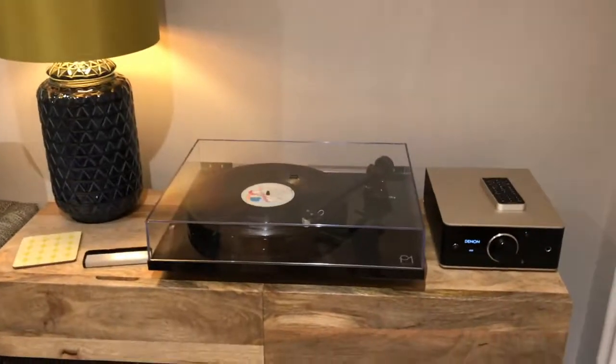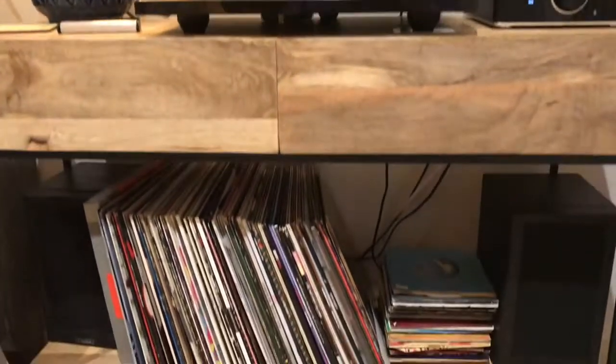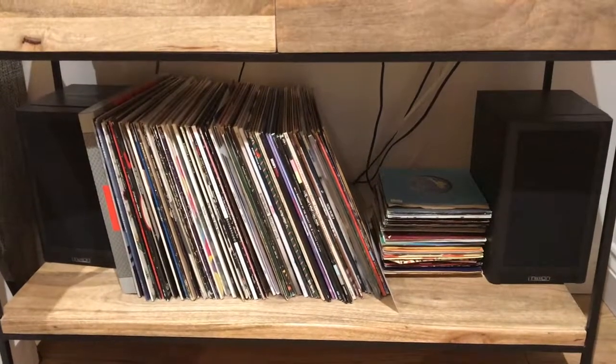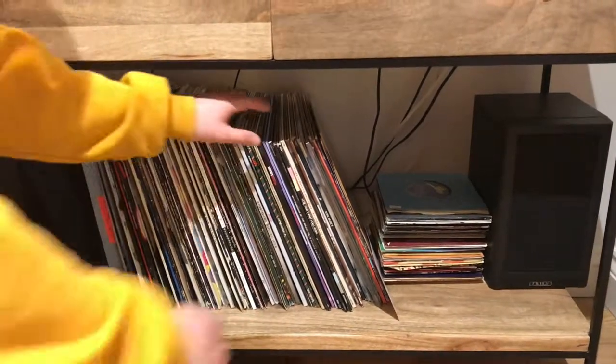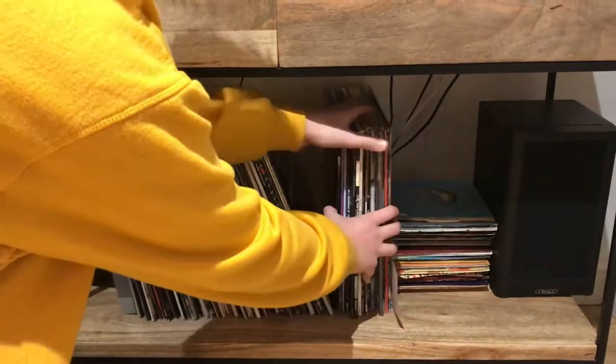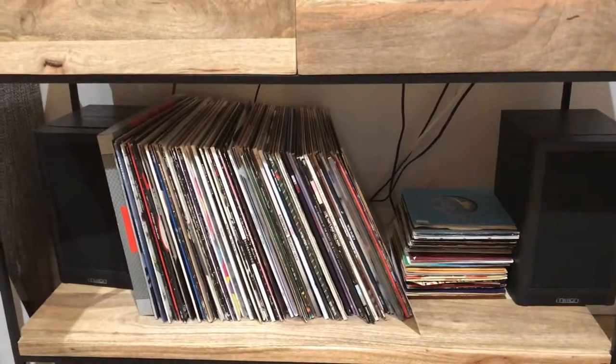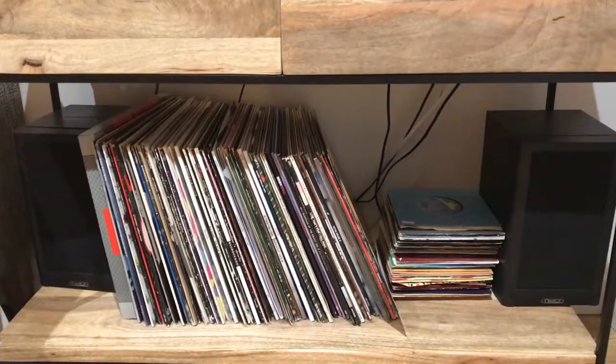Tonight we will be solving a design problem. Here is our vinyl record collection, except the problem is that with all the records we have, they push against the speakers with the way they're set up. When you try to browse through them and move them, it pushes the speaker. So tonight we will be solving this problem.